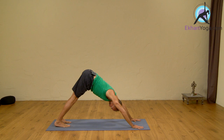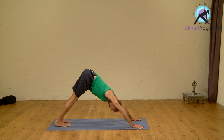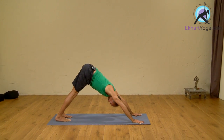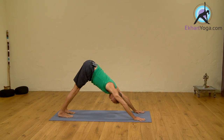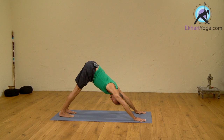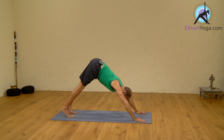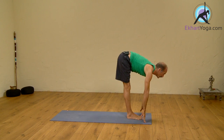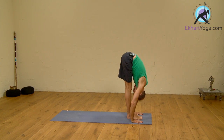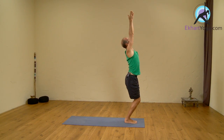Five breaths here: one, two, three, four, five. Inhale forward. Exhale, forward folding. Inhale, bend the knees, arms up. Exhale, Samastitihi.